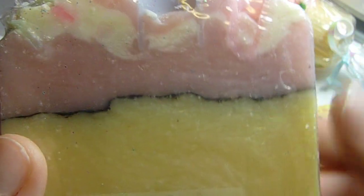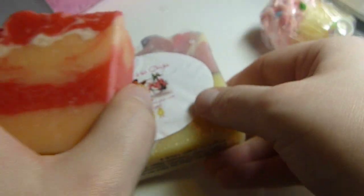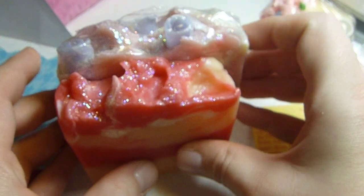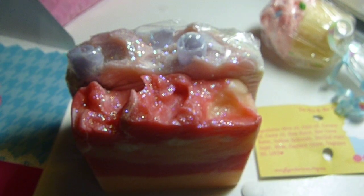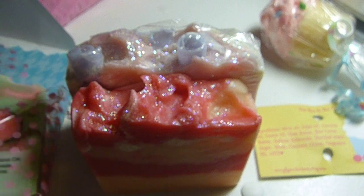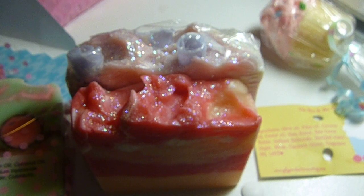Her one smells better than mine. But they are all very good. I really like them. I am very pleased, very pleasantly happy with what she has given. I have not smelled this one yet, so let's see if I can get this cute bow.